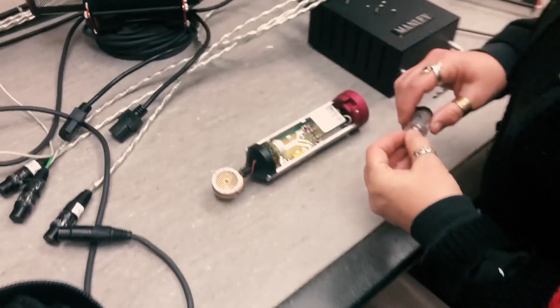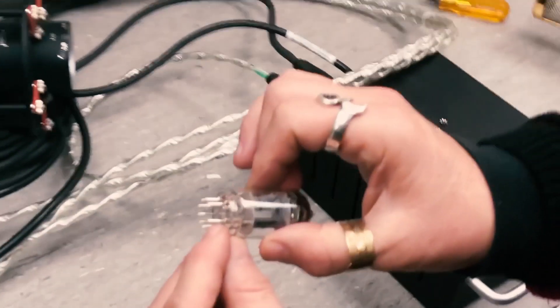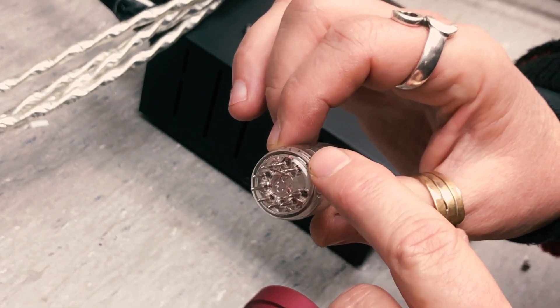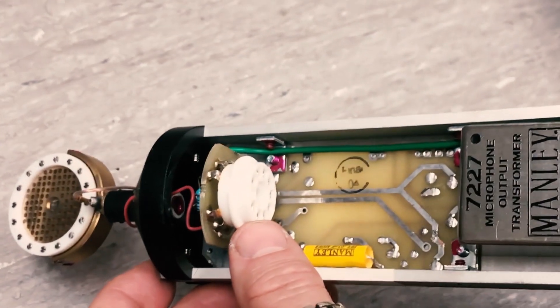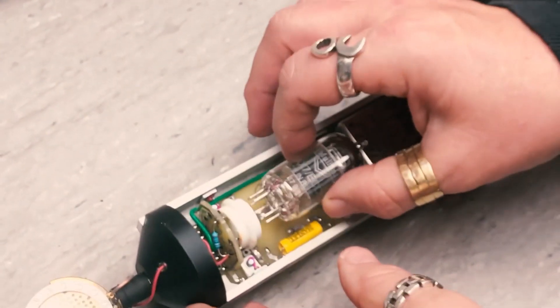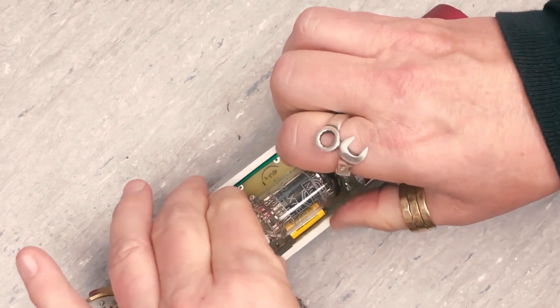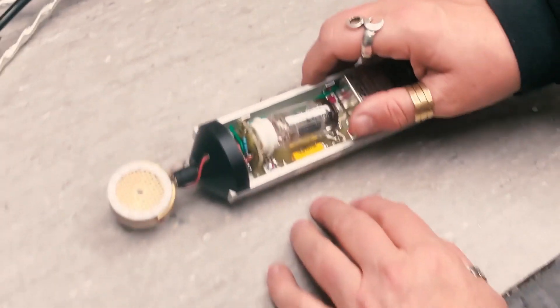You've got your new tube — installation is the reverse. There's a key between pins one and nine, and there's a space between those pins. Line that up with the socket key. Get a good grip on the socket and just gently wiggle the tube in, shaking it back and forth until it feels very solid.